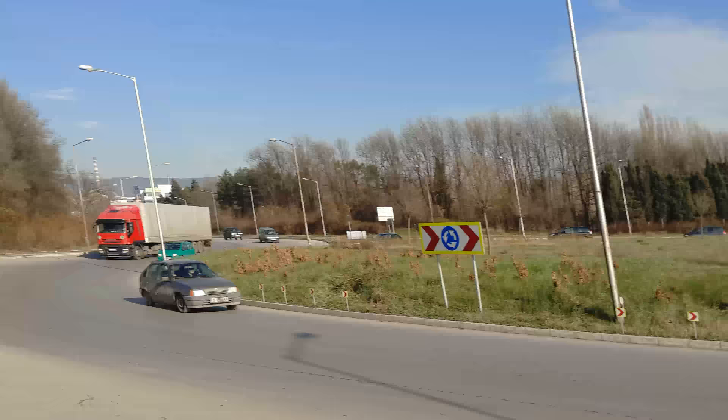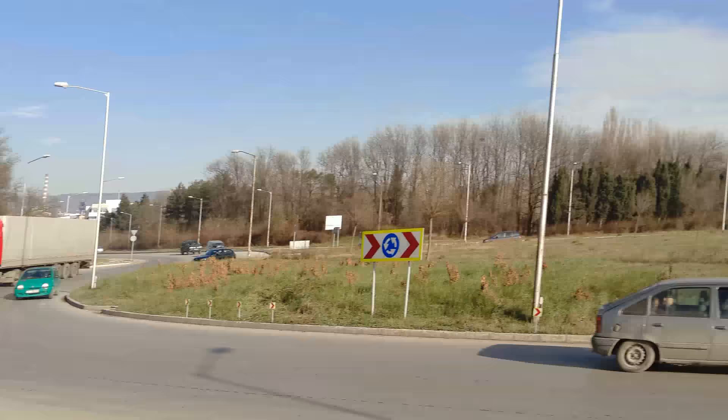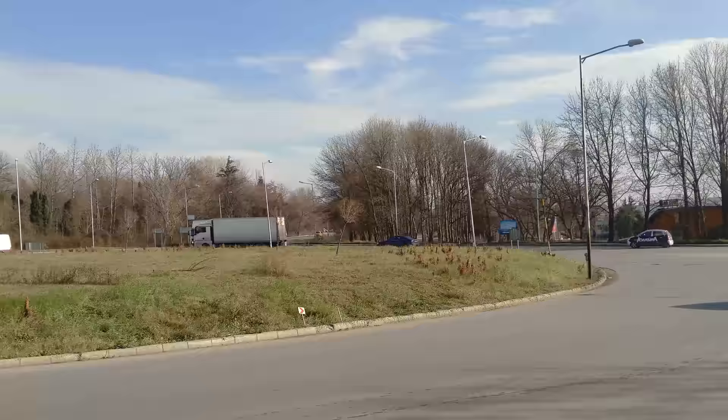Now let's move the camera quickly to test for rolling shutter effects. You can see that's pretty noticeable rolling shutter here.